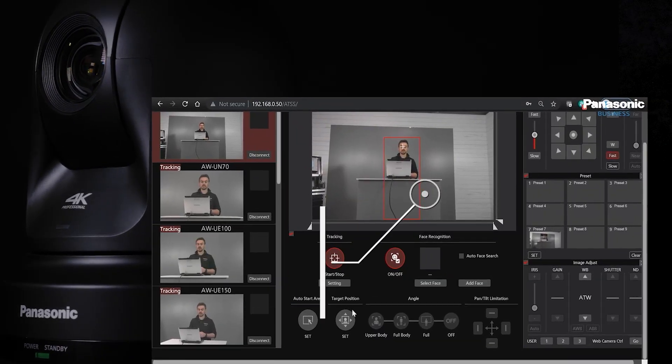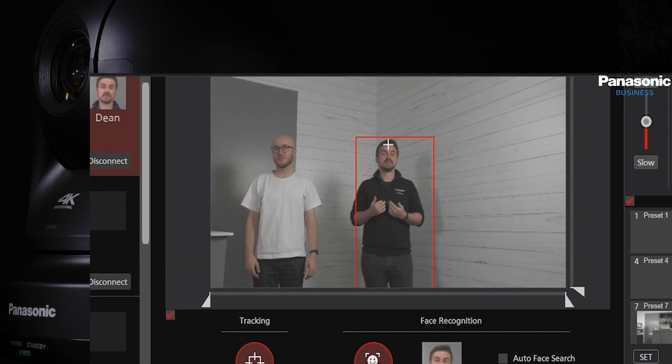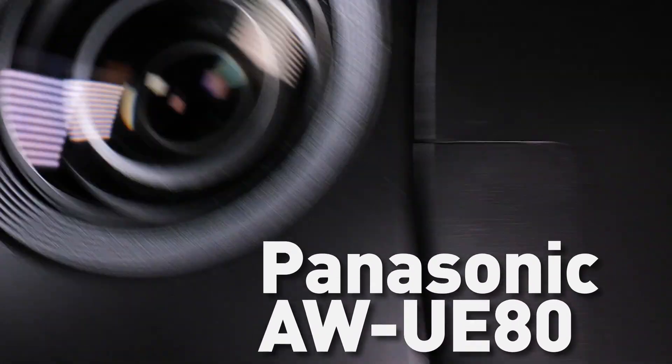Finally, auto tracking with the AW-SF100 and SF200 provides professional, silent and autonomous tracking. We have also completed product videos on the AW-UE20, UE40 and UE50 cameras — be sure to check them out for more information. Thank you for watching. Panasonic Business.